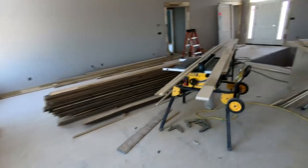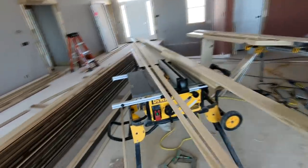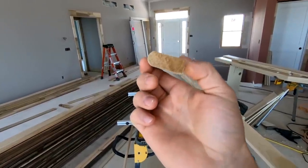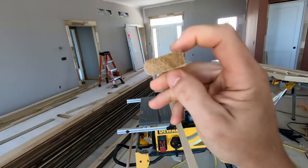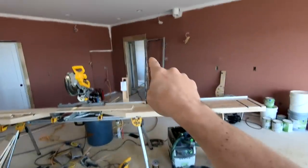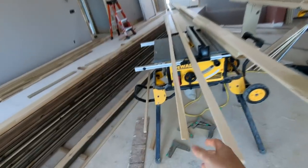Pardon my mess — I'm winding down on this house as far as the basic trim package goes. But you'll see here two different moldings. One is an inch and a quarter bullet trim: it's an inch and a quarter wide and a half inch thick and it comes milled with a bull nose on the front. That is what we use right above the casing right here. It comes milled like that so it's super fast to install.